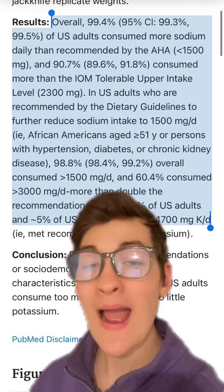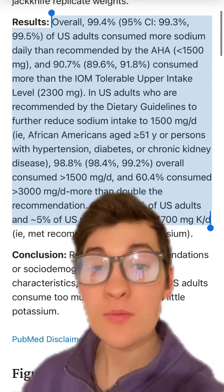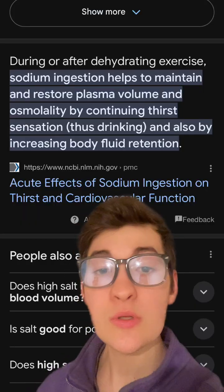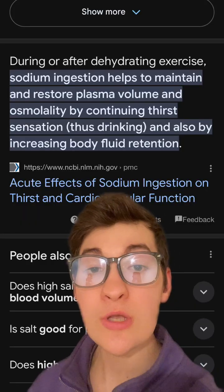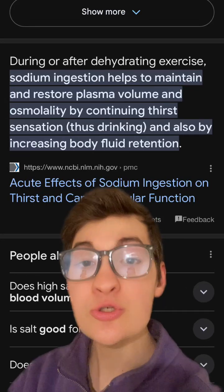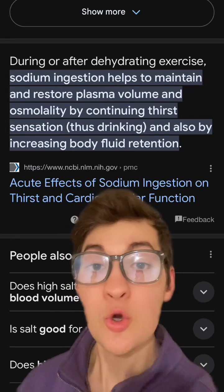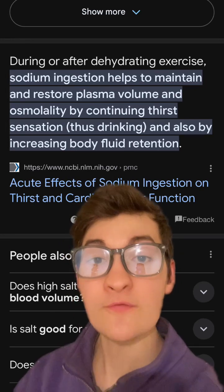Most people are almost certainly low in potassium and sufficient in sodium, so adding sodium without potassium or magnesium may actually do quite the opposite of what most people intend. There are absolutely scenarios where increasing sodium can be important — for example, dehydration, especially during and after exercise, can result in low plasma volume, which can be replenished by consuming sodium and fluid.